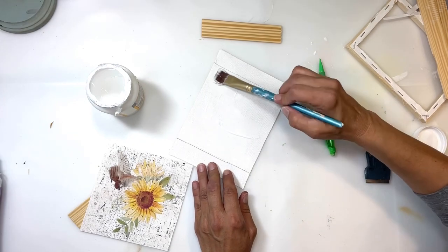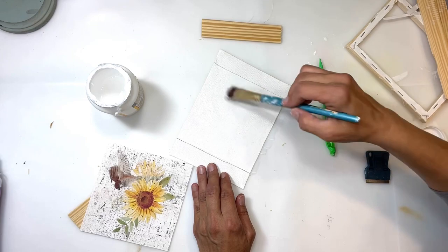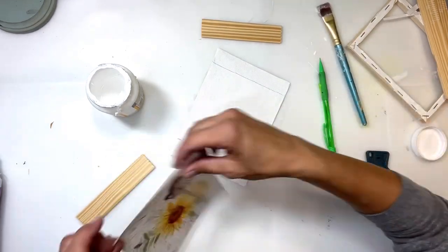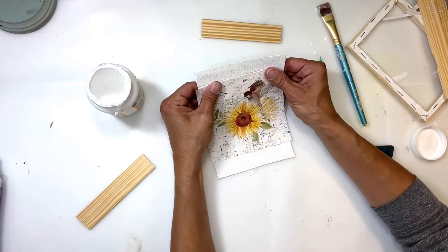I'm going to put a nice coat of Mod Podge on the canvas — my marks show where the printable is going to go, which is helpful so I put it in the right spot. Then I'm going to lay my printable on and smooth it out with my hands.